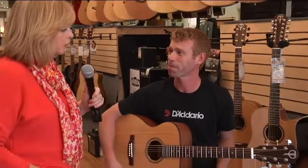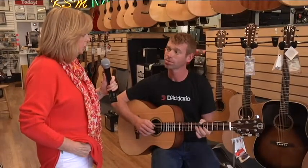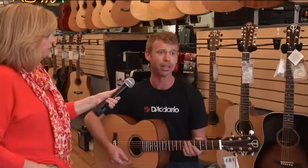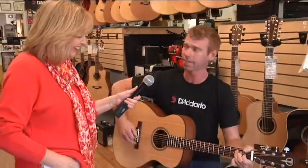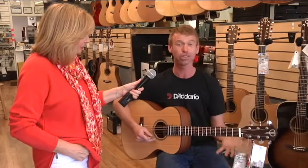And so when somebody comes in, do they have to pay that $300 all up front, or do you do payments? A lot of options, absolutely. So you can finance — we have interest-free six-month financing. You could take it home today and make payments on it, which is huge, just to make sure that they actually want to do this.